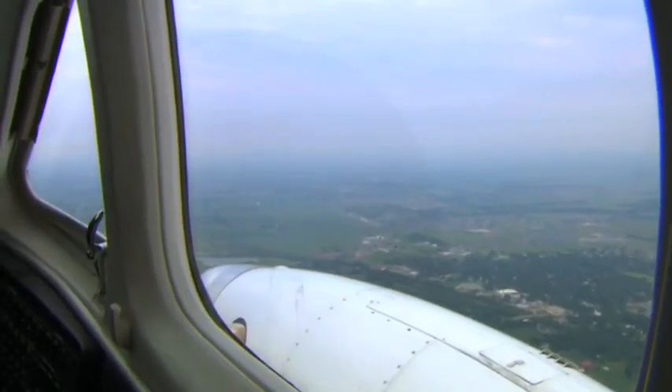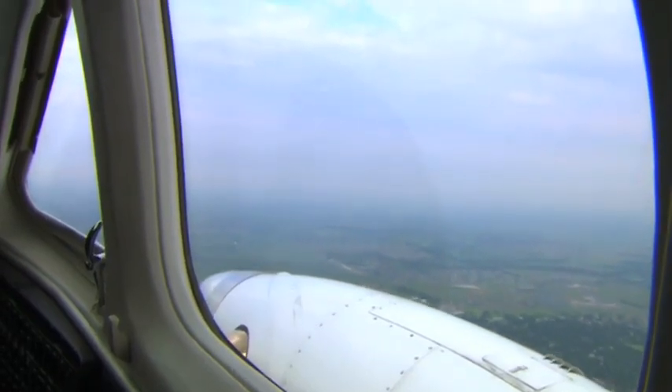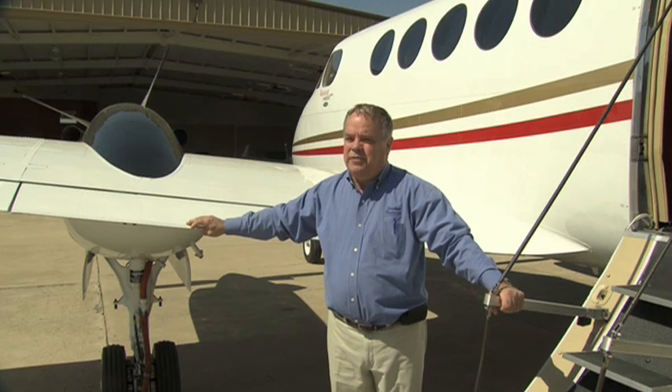The G1000 comes as close to a person being able to feather a climb, a descent return, as I believe an autopilot possibly could. It's a powerful piece of equipment — it'll do everything but program itself.